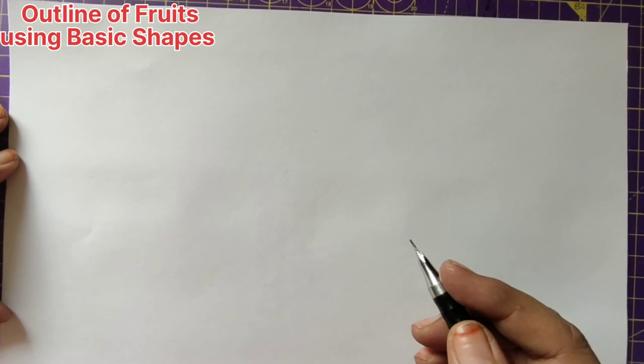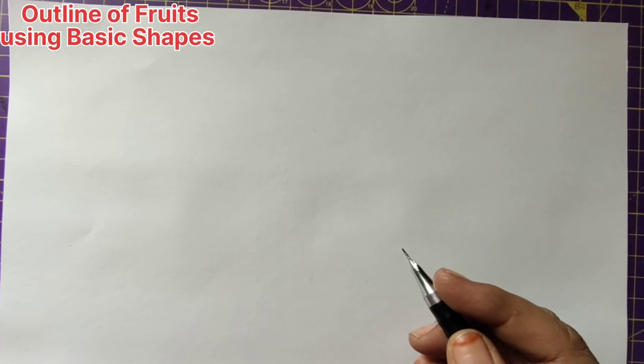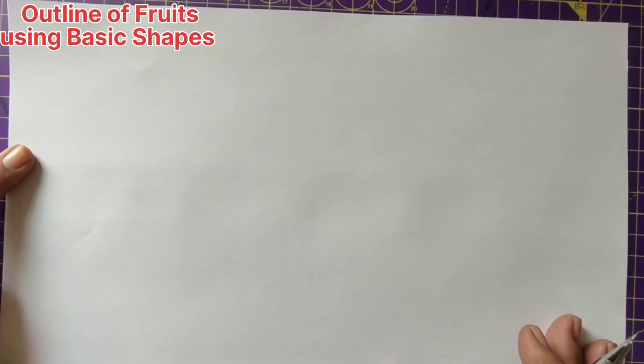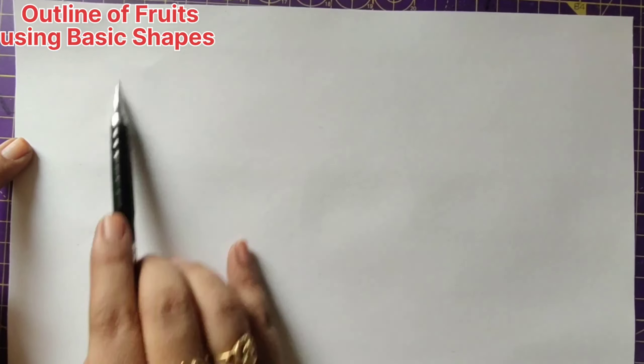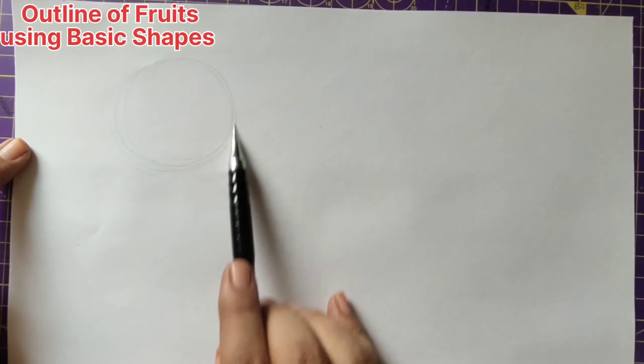Hello lovely people, welcome back to RBR Galleria. In this video we are going to learn how to draw basic shapes of fruits. The very first fruit we are going to draw is apple. As we all know, it is in a circle shape but not perfectly round. We can form an apple using a circle, so first draw the basic circle shape, keeping it light in shade.